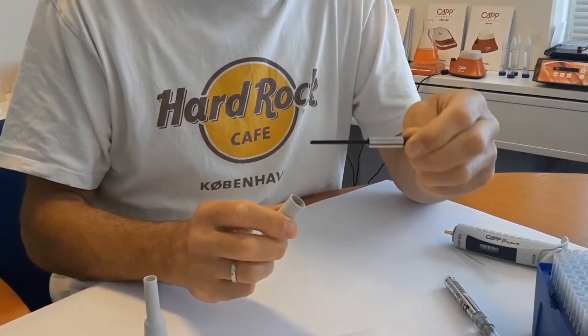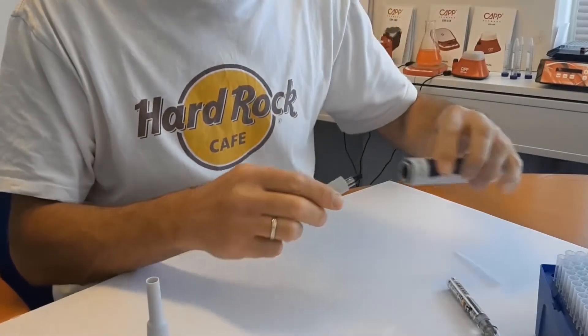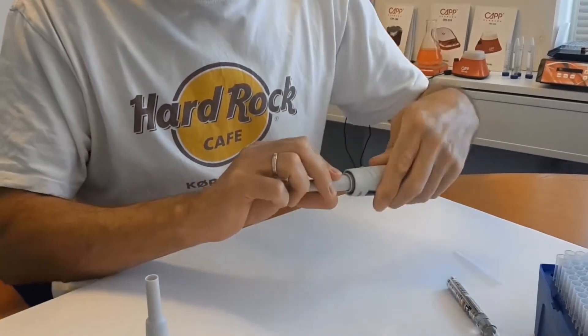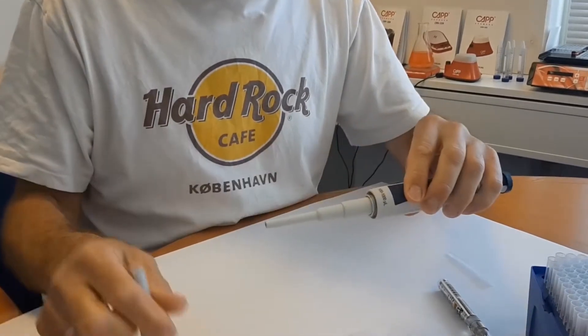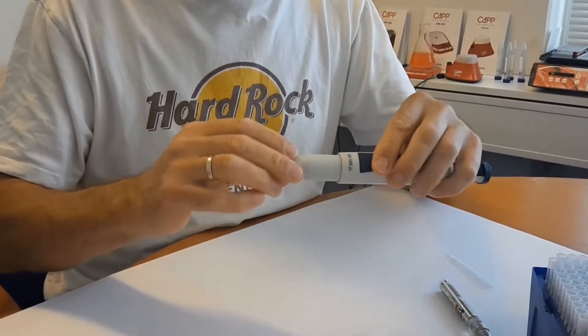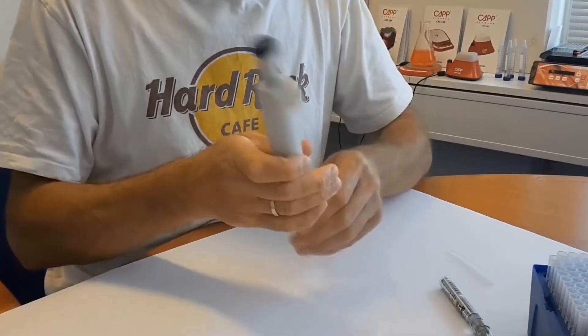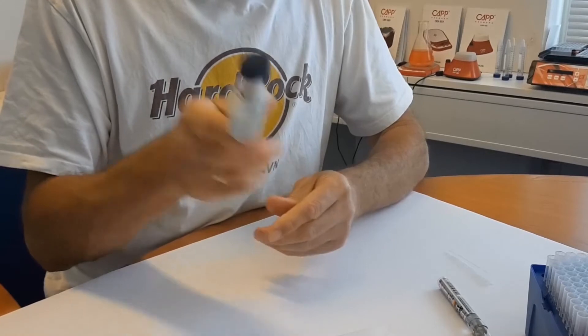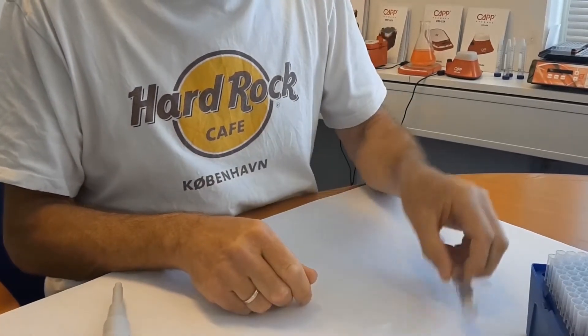You can now proceed with the reassembly of the pipette. Gently screw the tip ejector back. Contact info at cap.dk for the original piston lubricant.